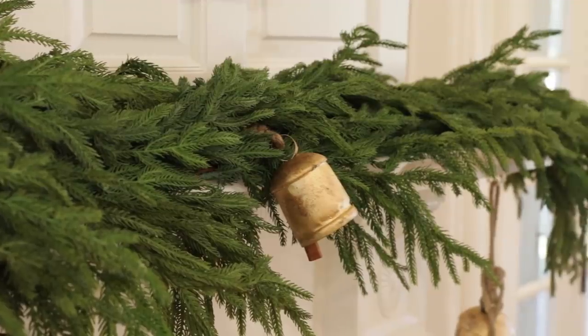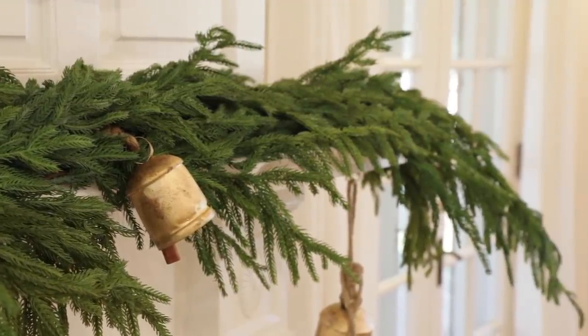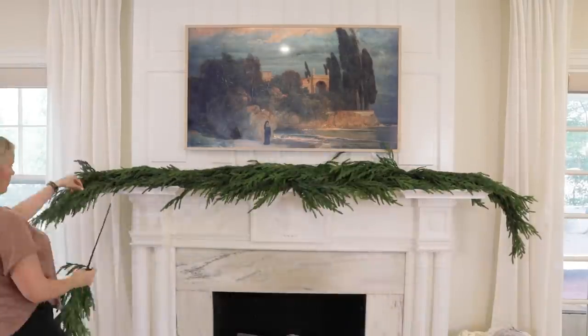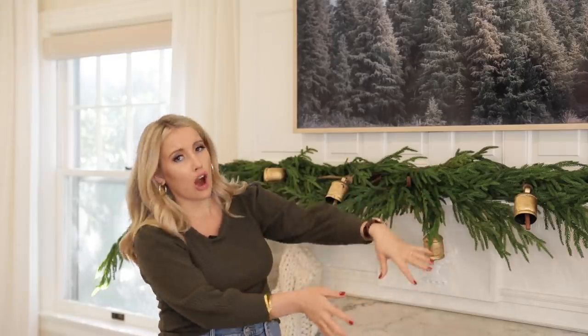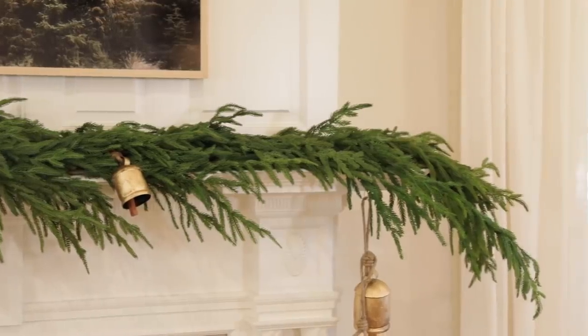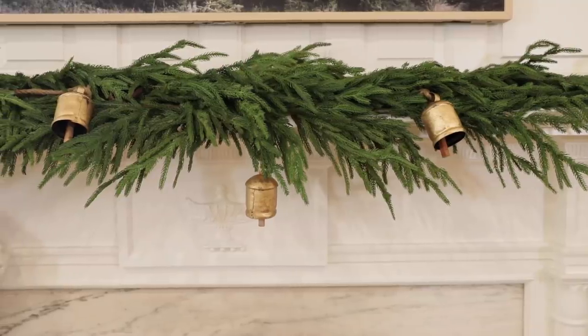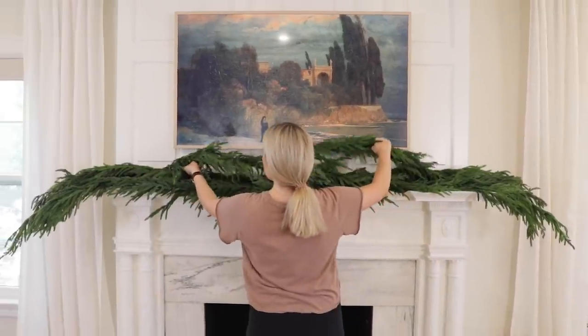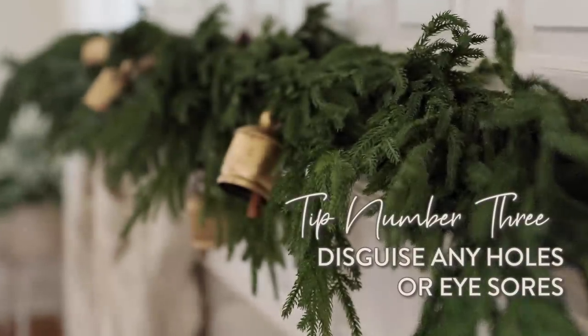I used six garlands on here — you can obviously just use one if you want a really thin look, but I wanted it to feel really luscious. I also wanted it to slope off the edges with a very romantic, ethereal feel — I just wanted it to look really cozy but not perfect. I literally just draped them over. It was a very simple application and I love how it turned out.